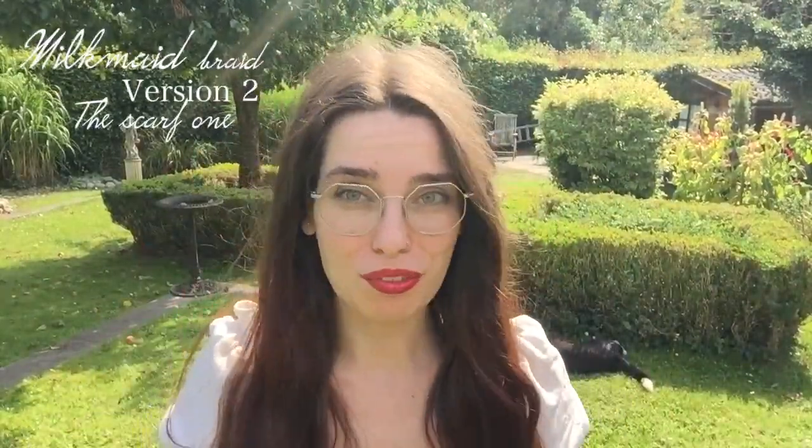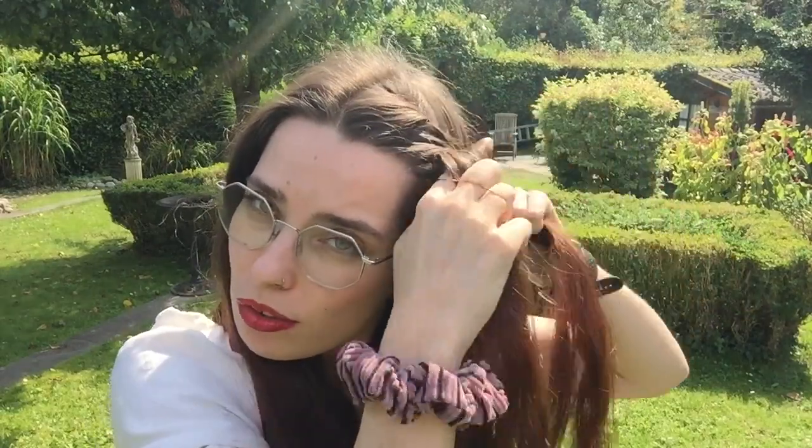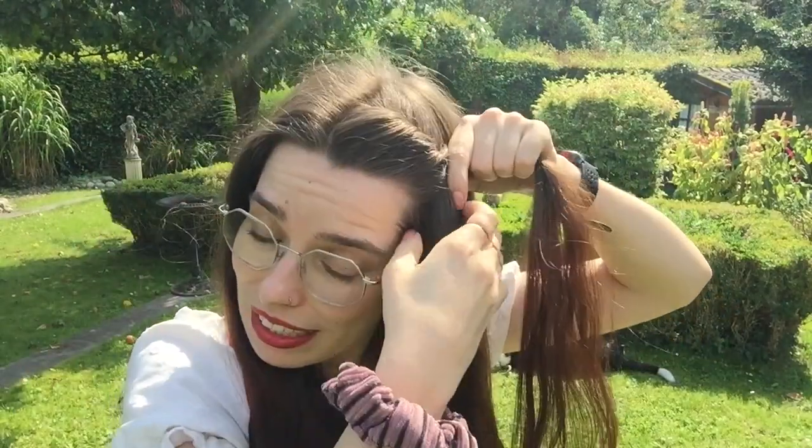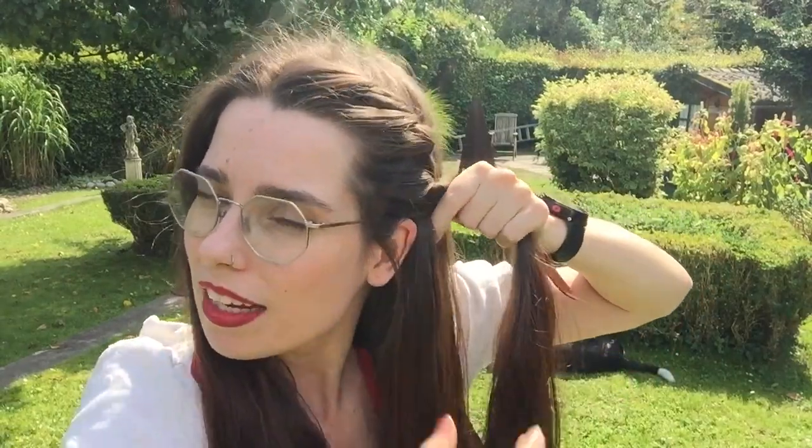Now let's do our second version. For this one we're gonna be using a scarf. You want a scarf that's long enough so you can use it to braid your hair and still wrap around your head, but you'll see in a bit. We're gonna start by placing the scarf at the back of our neck so each side of the scarf is halfway down our shoulders. Then we'll start up here with twisting our hair — divide into two sections and twist the front section over the back section. Now add some hair to the front section and just keep twisting it, keeping the twist close to the front of my head so I have enough room for my braids to go behind it. I'll just keep twisting till I reach behind the back of my ear and I've added all my hair to it.